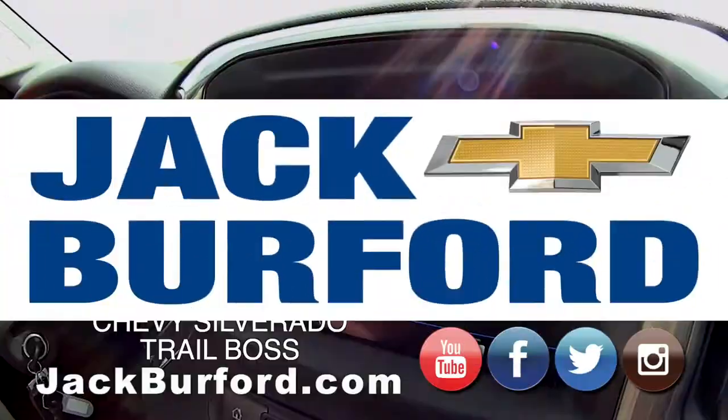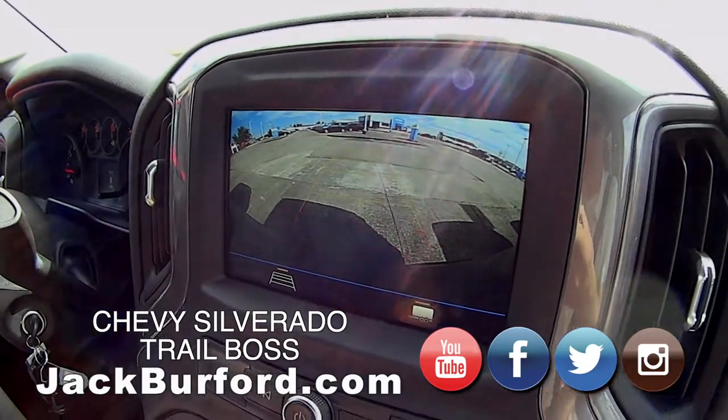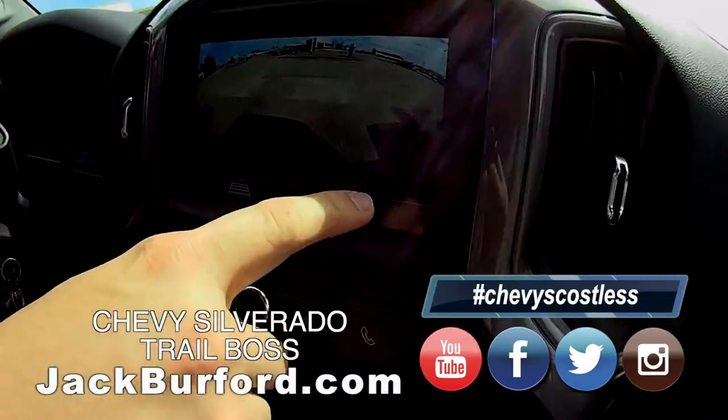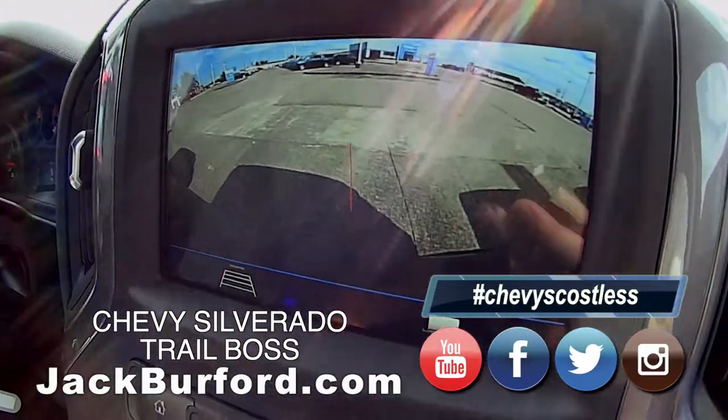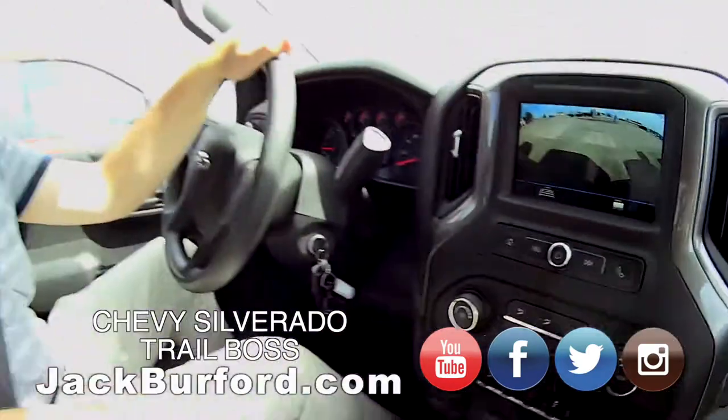Jason, I love the backup camera. Another cool feature - if you press this button, it gives you a line to line your hitch up. Nice, I like that. Cool - I learn something every day.